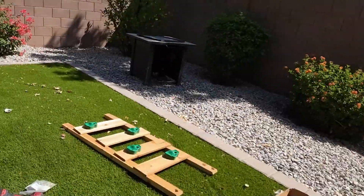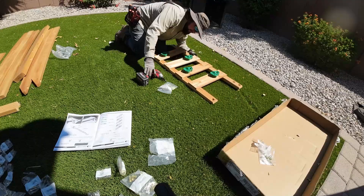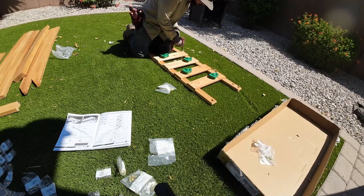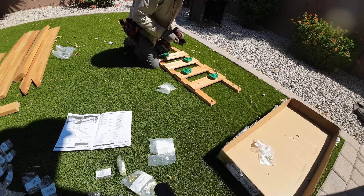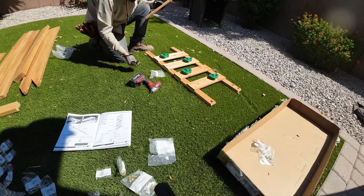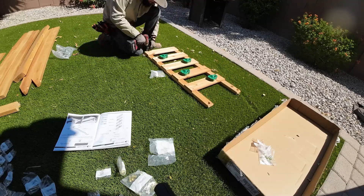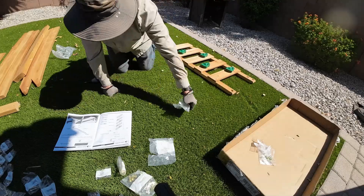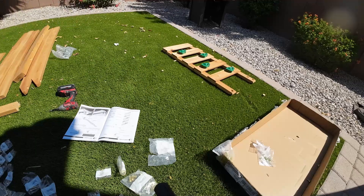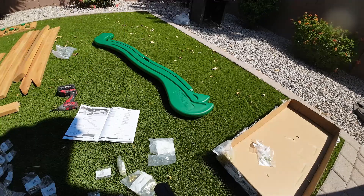The first step is to put the ladder together, which is very easy. Each piece of wood is labeled with a letter and number, so just follow the instructions. One important tip for the entire assembly: do not over-torque anything. The wood is cedar — it's strong, but it will split. All the holes are pre-drilled, but even so, if you over-torque you will split the wood, so keep that in mind.